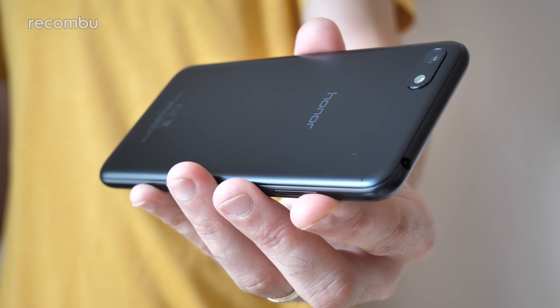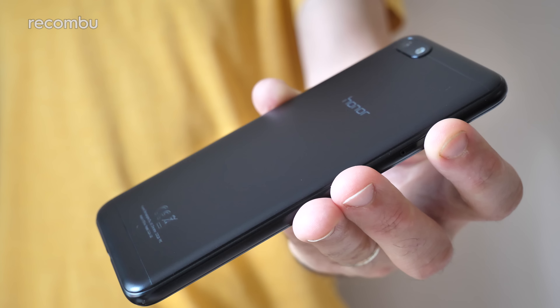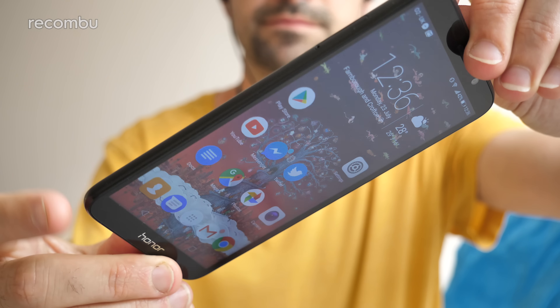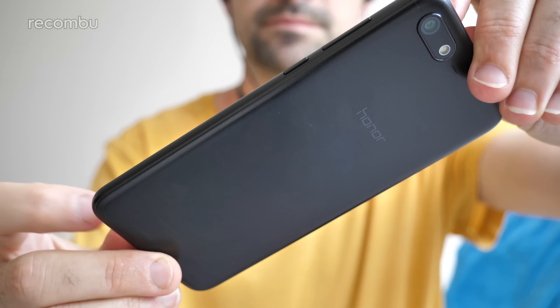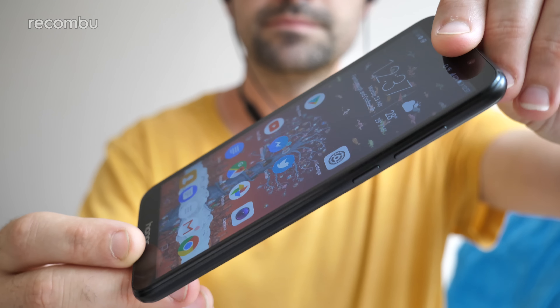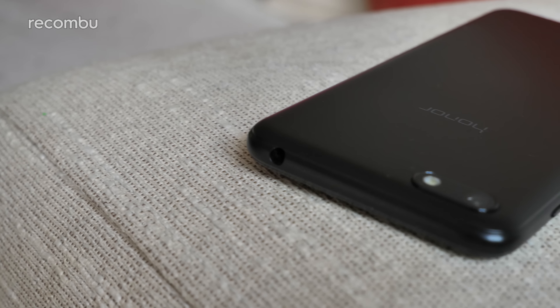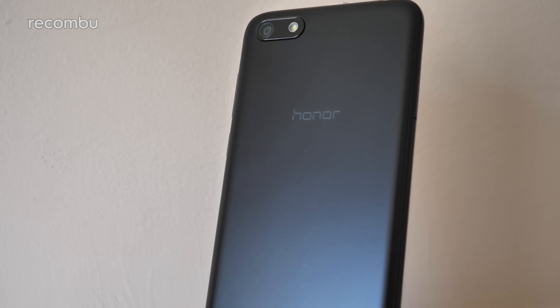Just a few years back, if you paid £100 for a smartphone, you could basically expect a piece of plastic crap. But here in 2018, things are a little bit rosier. Like the Moto E5 Play, the Honor 7S sports a solid and reasonably attractive chassis considering that asking price. It's not exactly a seamless construction and it won't cause any jaws to drop, but that plastic frame almost feels like it's made of metal and it certainly puts up with plenty of abuse.